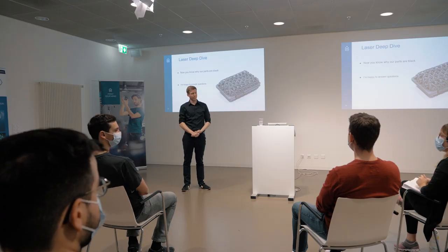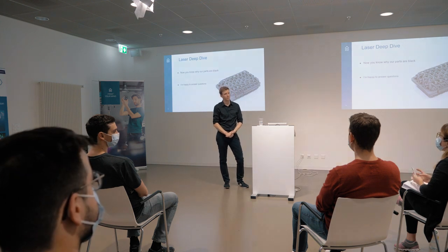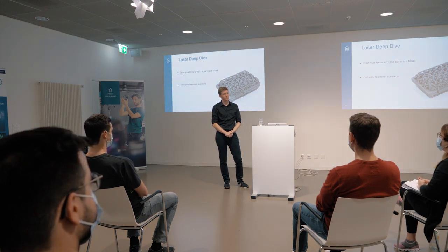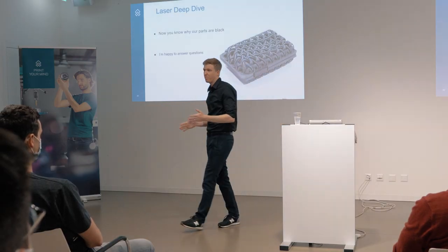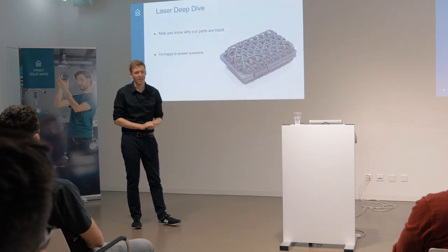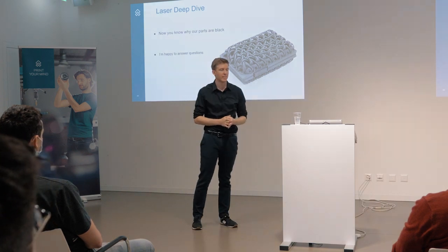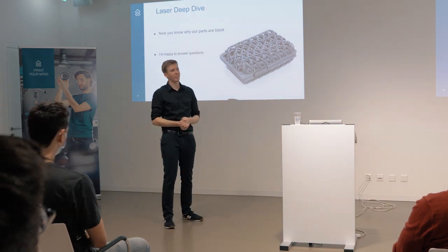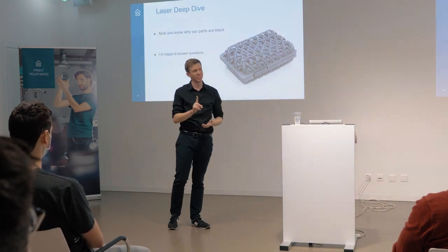Question: If I would like to buy the Sintratec S2, but I really would like to print with white powder, is it possible to build in a CO2 laser into the S2? The question was whether I want to buy a Sintratec product and really want to print in white powder - is it possible to include that in our system? I would say definitely, but it depends on batch size. If you order enough of these machines, we will build everything for you. For one machine today, no.